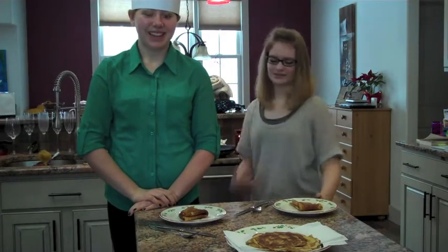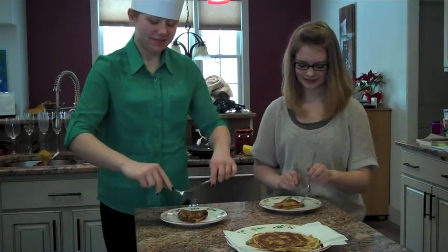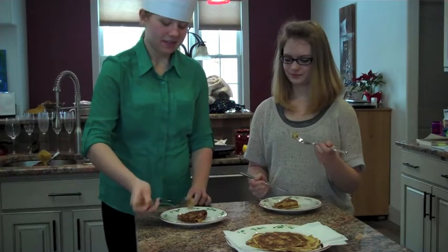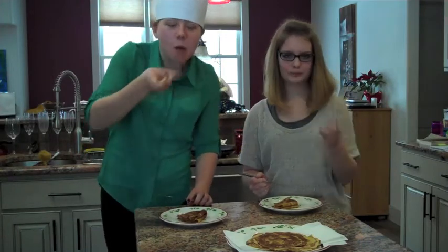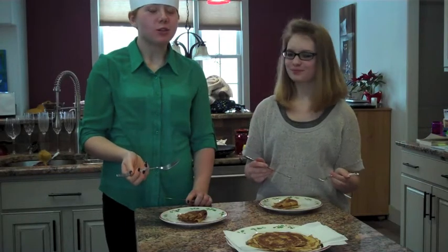So we will find out how they taste. Good — those are some good crepes.